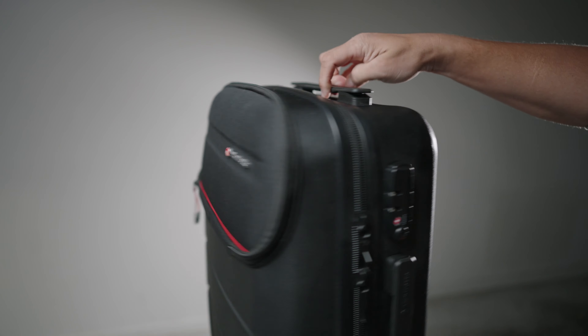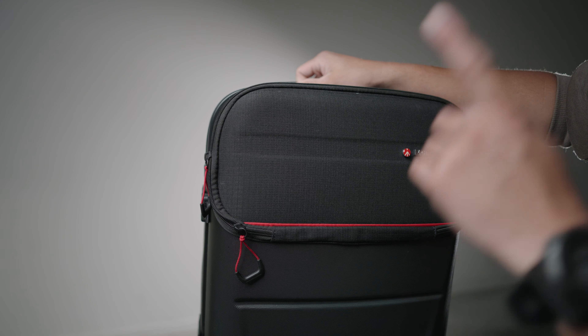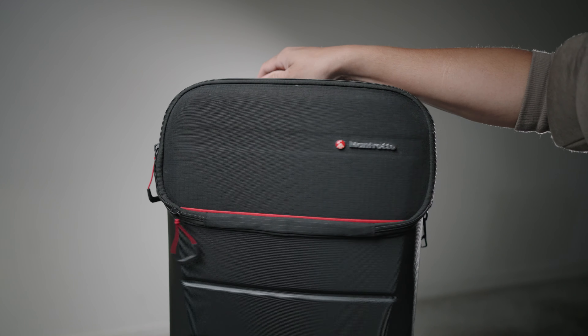So this is the Manfrotto Spinner 55. I like this bag so much because it's a camera bag you can use as your luggage and it's a spinner. So you can breeze through airports and use this.